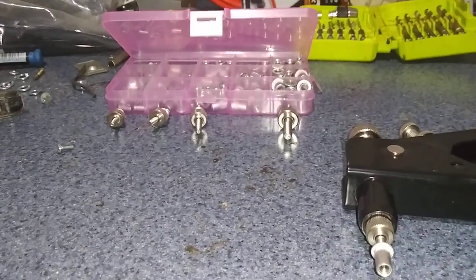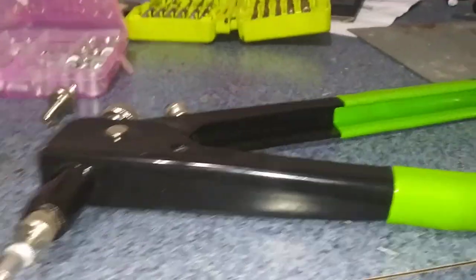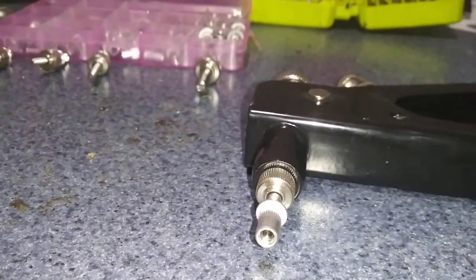Hello everyone from YouTube. I am today doing a review on the Surebonder 8510 rivet tool.